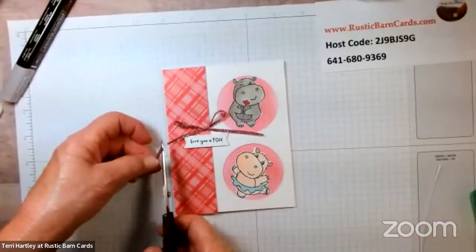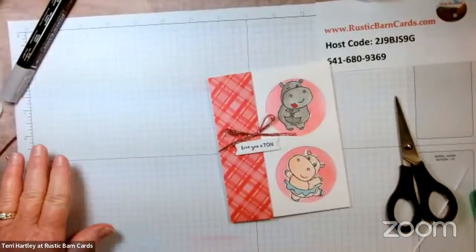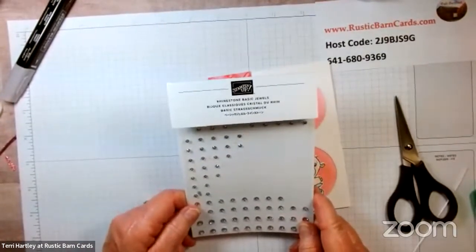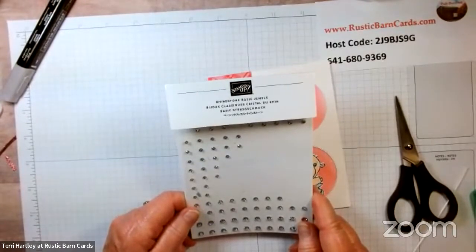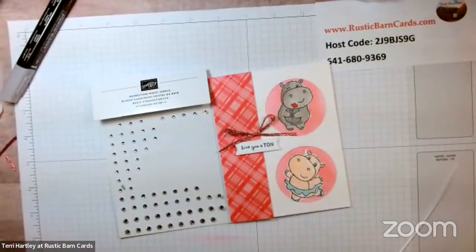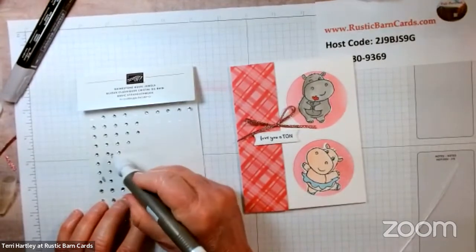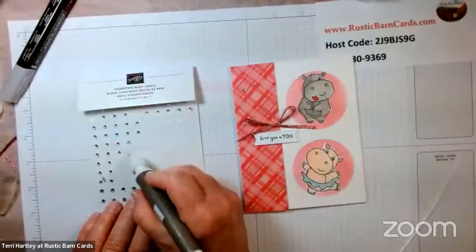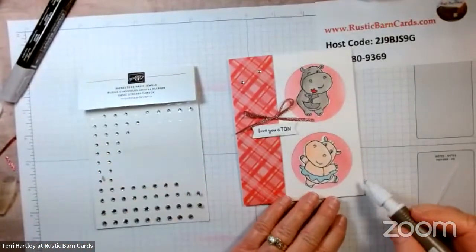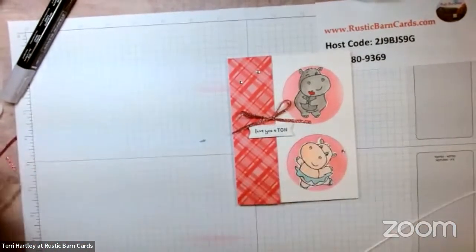Of course we need to add some bling! I decided to go with Rhinestone Basic Jewels — we have so many beautiful embellishments in our catalog, but I love how sparkly these are. I'll pick up a small one and put it in the corner, another one here, and one more. And here is our finished card!